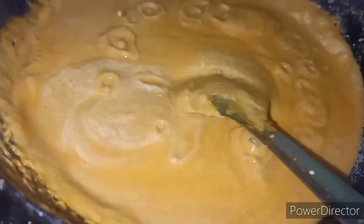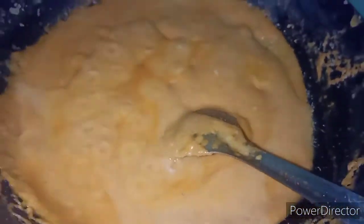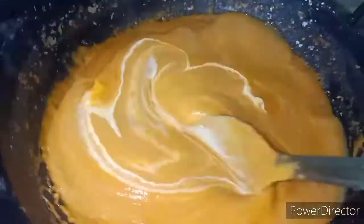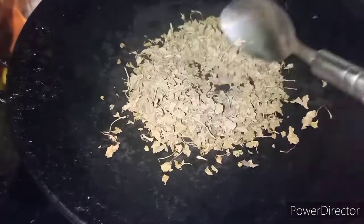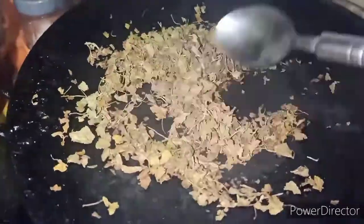I added half a cup of fresh cream. It will be very rich and very tasty. When we add the gravy with the cream, we will also add kasturi methi — it is dried methi leaves — which adds a nice flavor.